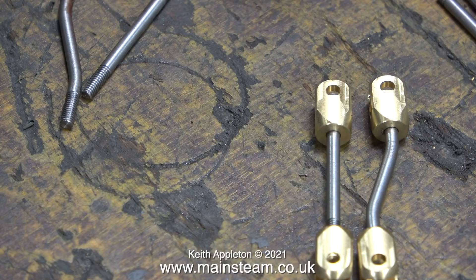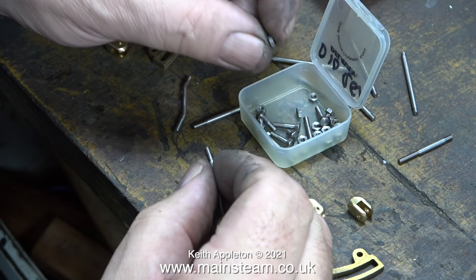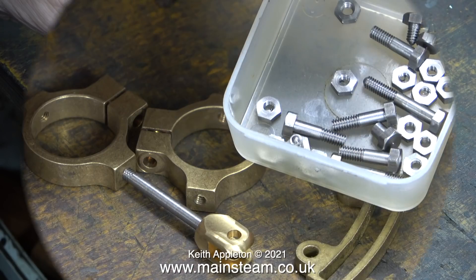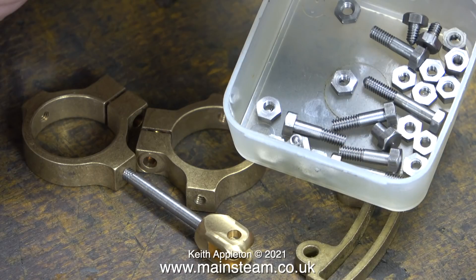I've only fitted these together to make sure that the threads all match, and I soon found out that the studs and all of the fixings are threaded 7BA. There are also plenty of these thin nuts that are used to hold the parts in place, and possibly to be used as locking nuts as well.